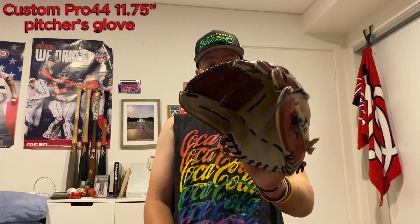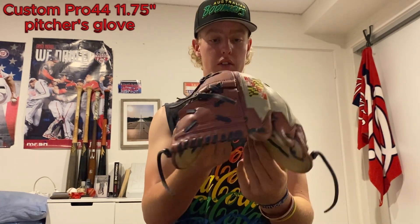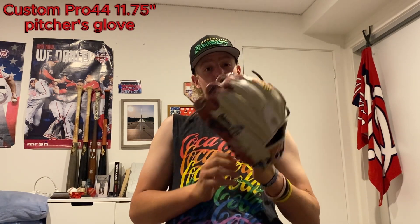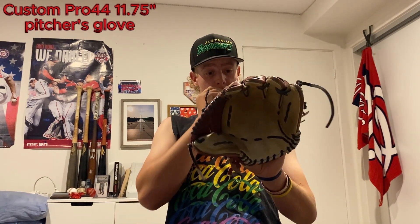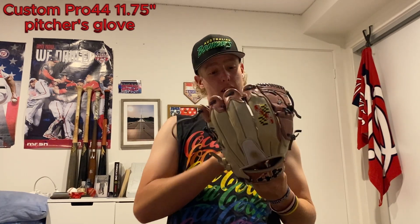Then we have the pitching gamer, which I don't keep in the Glove Guardian — I usually have this one out on the day. This is my Pro 44 Signature Series custom, 11 and three-quarter inches, maroon and blonde. Great glove, absolutely love it. It was a birthday or Christmas gift a couple of years back — still in awesome shape and still my go-to gamer.